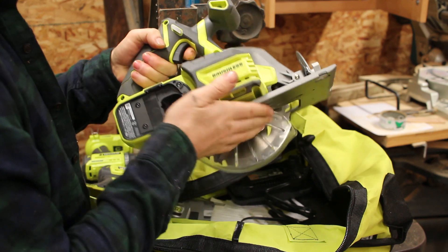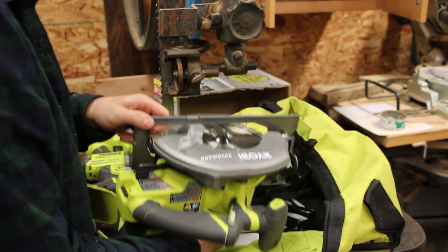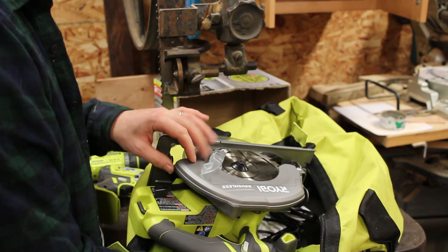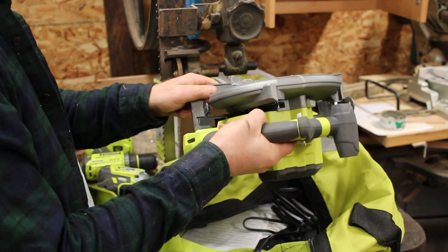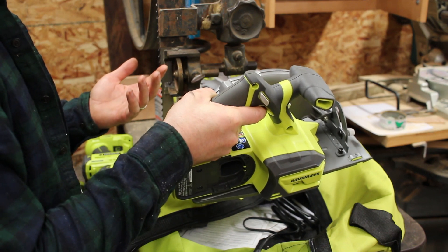I'm not sure if I like the extra weight that comes with the 7¼ inch blade. The 6¼ inch blade was probably big enough for a lot of the stuff I did. They also put the blade on the wrong side — I don't know why people put the blade on the left. I know it's because worm drive saws are that way.